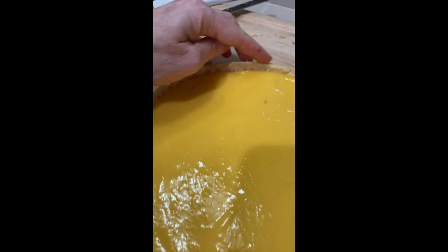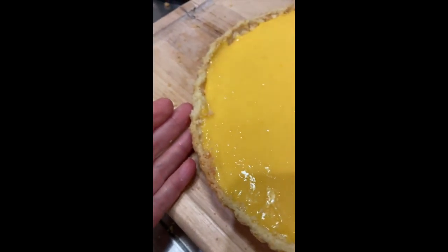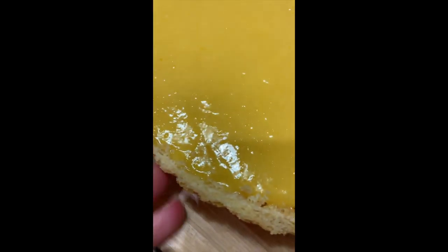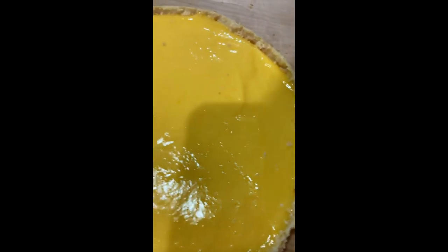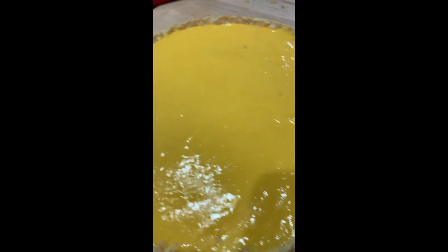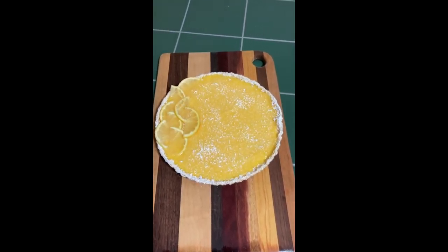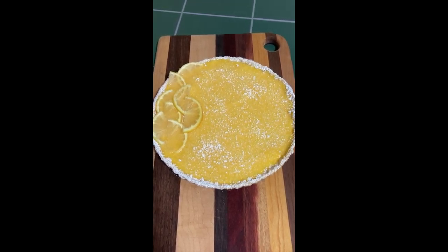Let's take a look at the bottom — wow, that is baked beautifully, fantastic! It trimmed off the edges, so it looks a little rough and ready. I think I'm going to dust it with some powdered sugar and hopefully that will make it look a little bit better.